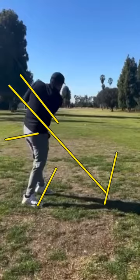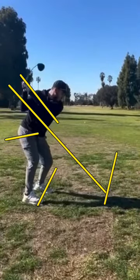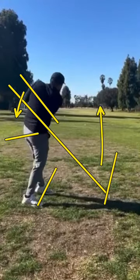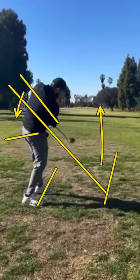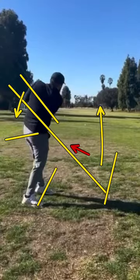The way you fix that is when you get up to the top, instead of allowing yourself to go over like that, you have to immediately drop down to get that club on plane as fast as possible. Then you've got to fire the hips and swing out to that first base position or right field. You can see your club path goes immediately to the left as you come around — that's where a lot of those issues are coming from.